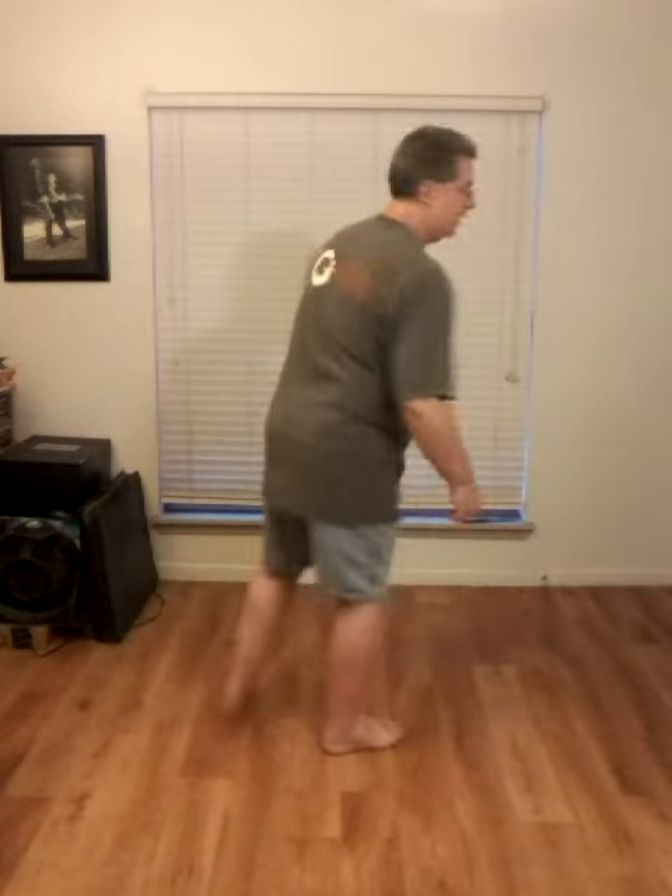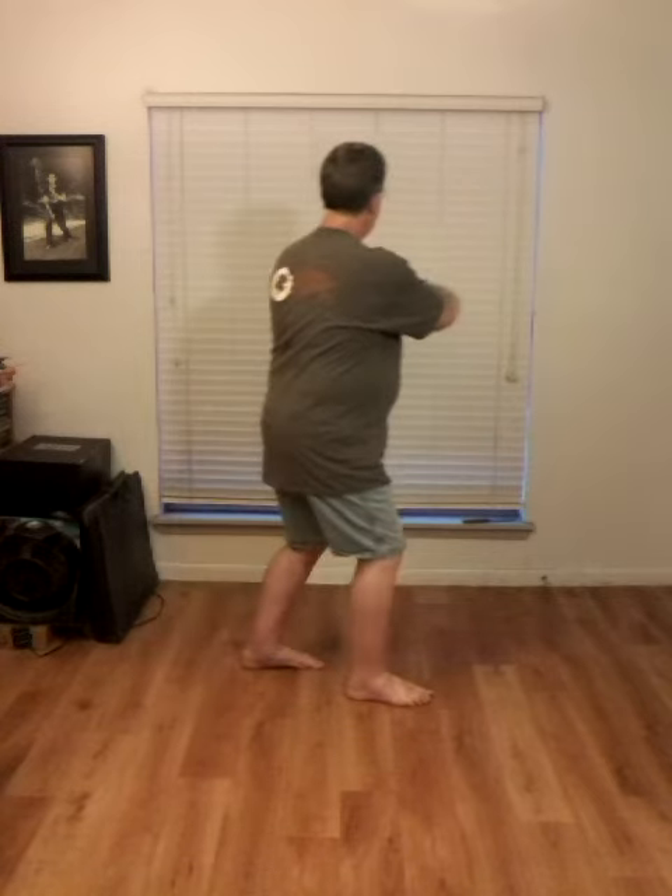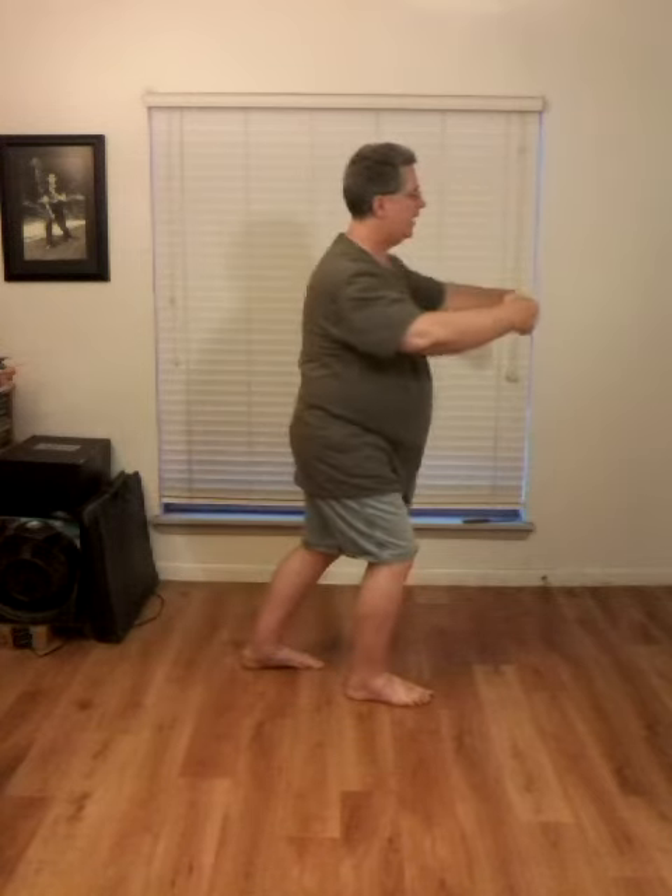I'm going to do this from a different angle. So I'm in the left walking stance as I push forward. Left hand hooks, turn to the left, right foot steps forward. Right hand sweeps across, left hand comes across. Left foot steps forward as I continue coming forward.